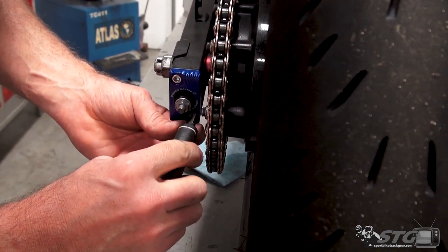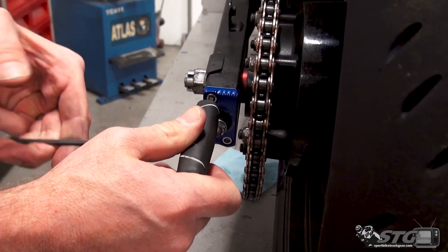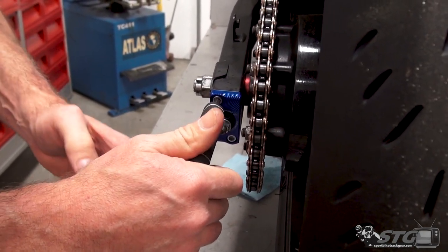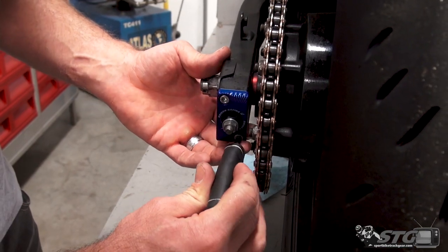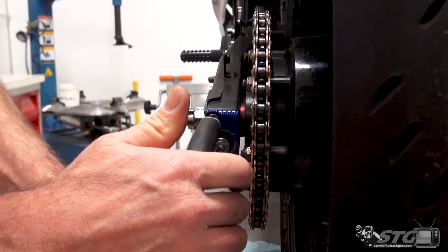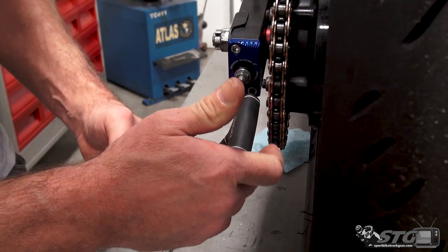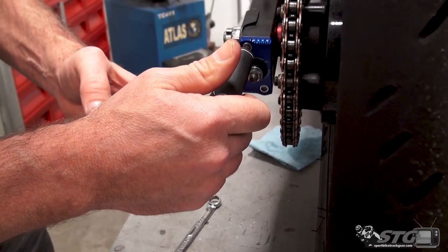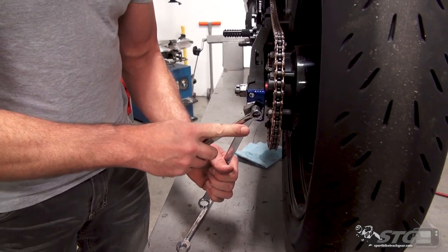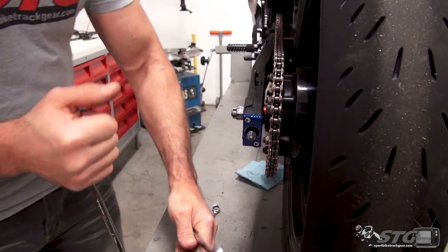Having done this on both bikes now, the end result on the R3 is not bad, but this is much better — super nice. I think it's the shape of the swingarm; there's more angles on that R3 swingarm. This one's just cleaner and straight. Nice even torque here. Get your backup wrench, snug up that 12. There you have it — that is a relatively simple install.